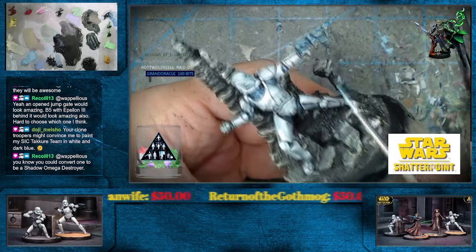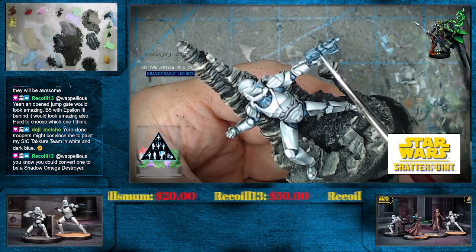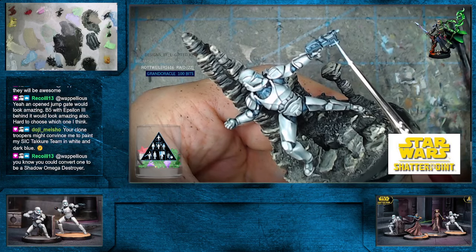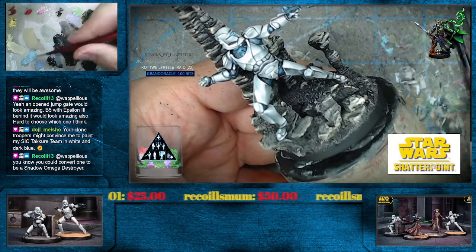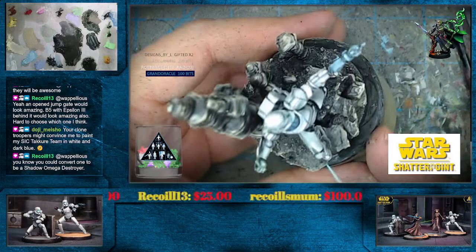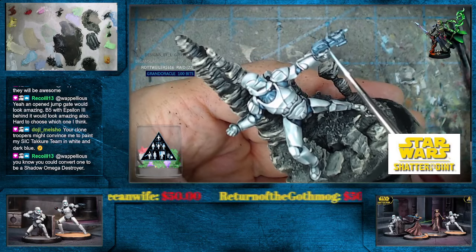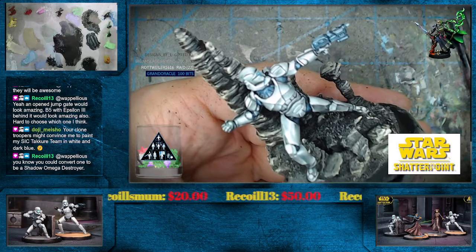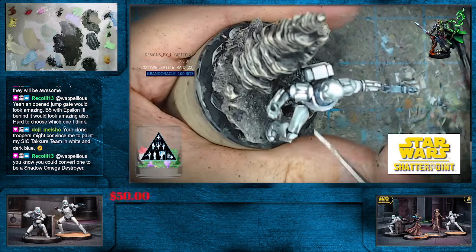Recoil, great minds think alike! You know what just popped through my head — I mention this whole Shadow War thing. Recoil, I would imagine there's gotta be 3D printable Shadow Ships. I mean, not that I couldn't just do that with Green Stuff or Epoxy Sculpt or something and some wire, but maybe there's some printable Shadow Ships and we print out a couple of bits and have those combined together.